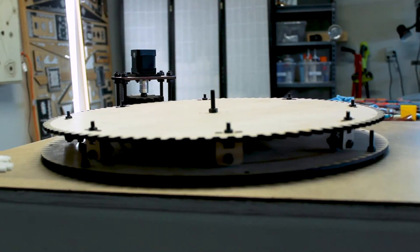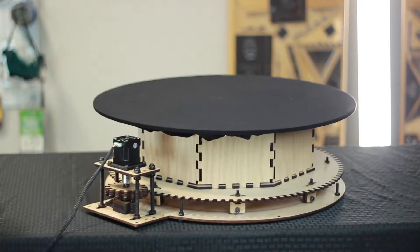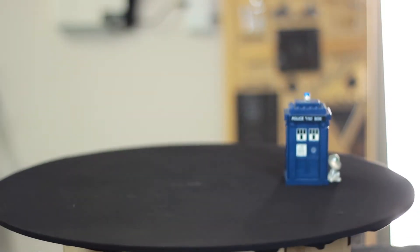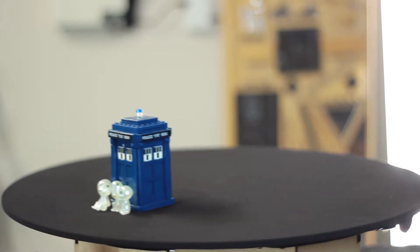The motor sticks up high above the turntable platform, so we made an octagonal riser to hold the whole platform above the motor. Because the motion is carefully planned, the same move can be repeated over and over, allowing shots to be recreated and blended together. Once the bugs were worked out, this was a ton of fun to play with.